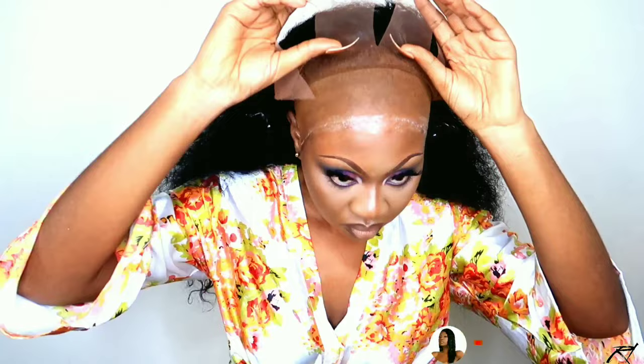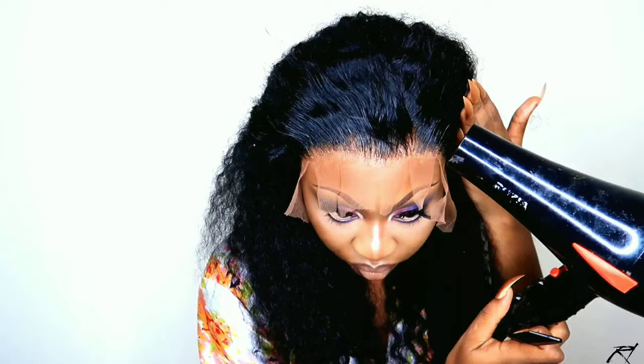Once the glue is tacky, I pull the lace into the glue and use the end of my rat tail comb to push it in. I went over with a little more Kiss Almighty glue on the sides to lay that down, continuing to push the lace into the glue with my rat tail comb. After that, I take my blow dryer, then go over with my Got2B Blast Freeze spray — and I like to comb out the spray before blow drying so the hair won't be too crunchy when I'm ready to cut it off.